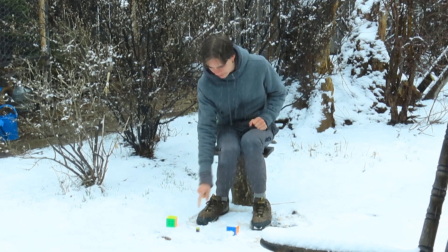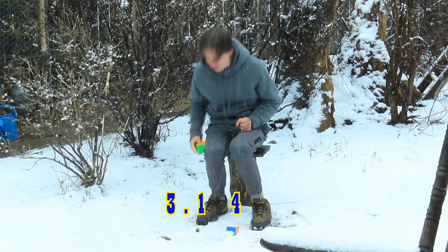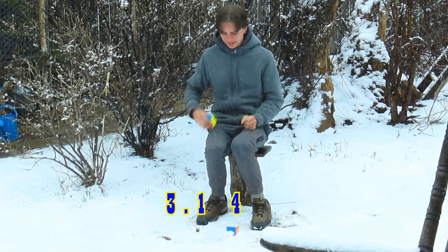Out here I have three, one, four, which are the first three digits of pi — the first two decimal places — and I'm going to solve them out here in the snow.